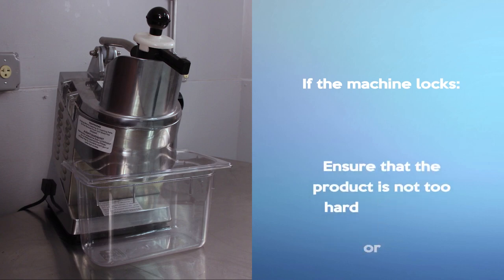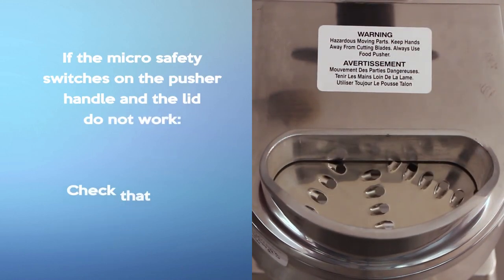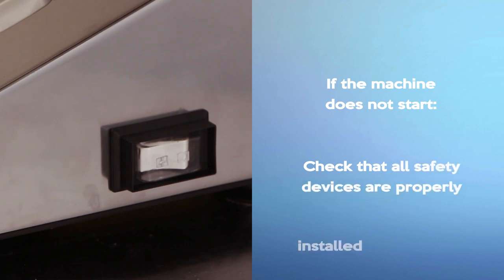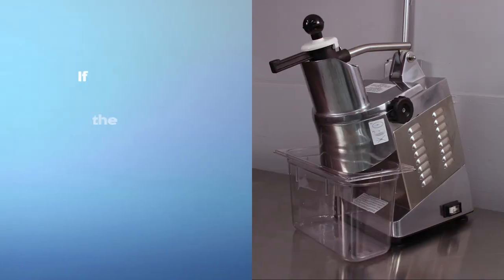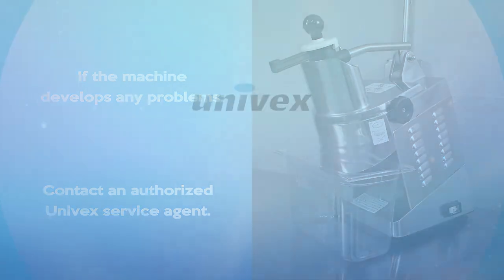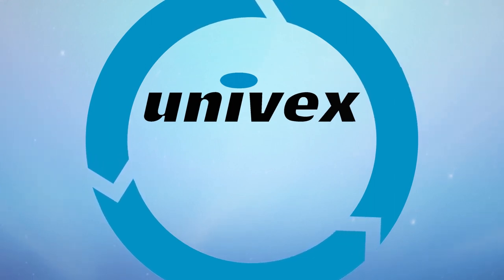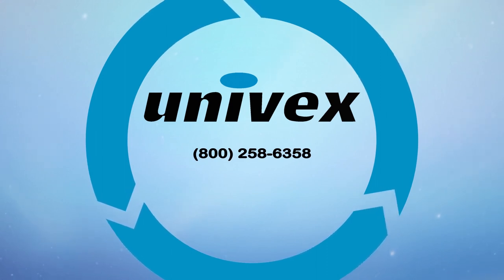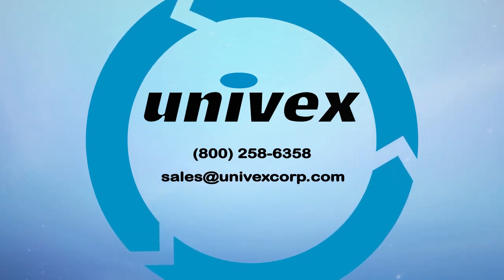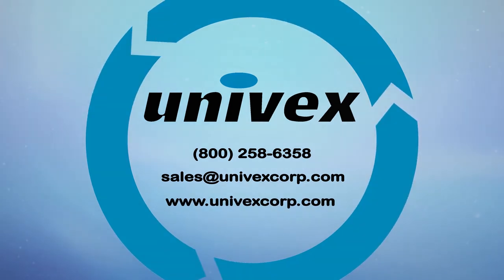If the machine locks, ensure that the product is not too hard or frozen. If the micro safety switches on the pusher handle and the lid do not work, check that they are not dirty. If the machine does not start, check that all safety devices are properly installed and secured. If the machine develops any problems, contact an authorized Univex service agent. If you have any further questions, contact Univex at 800-258-6358, sales@univexcorp.com, or visit us on the web at www.univexcorp.com.